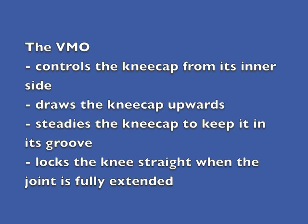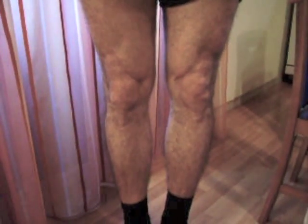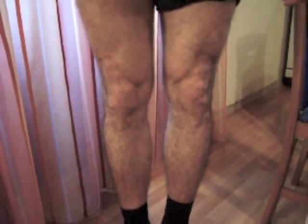The quadriceps muscles, as a group, act together to straighten the knee against gravity or a load, and they pay out when you bend your knee under the influence of gravity or a load. The VMO has a particular role in all this. It's the only muscle which controls the kneecap from its inner side. It helps to draw the kneecap upwards and inwards as you straighten the knee, steadies the kneecap in its groove when the knee is both straightened and bent, and locks the knee straight when you extend the knee fully.